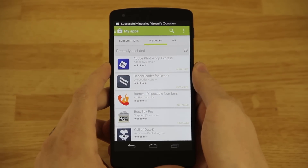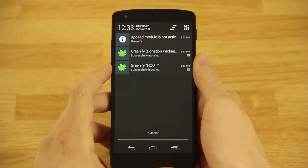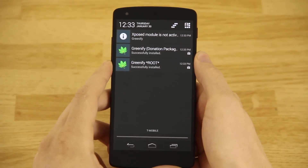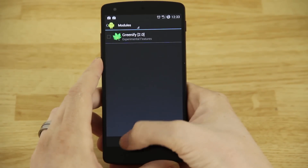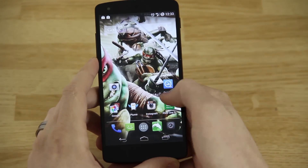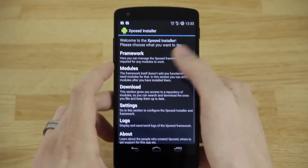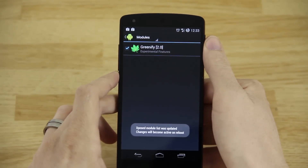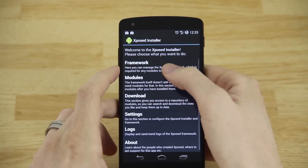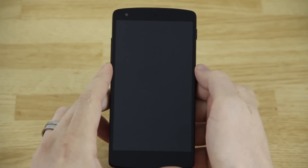After it finishes installing, you'll see a notification saying 'Xposed module is not active' — go ahead and press on that. Alternatively, if you don't get that notification, go to your app drawer, find the app called Xposed Installer, go to Modules, and check it there. You'll then need to reboot your device — go to Framework, then Soft Reboot.